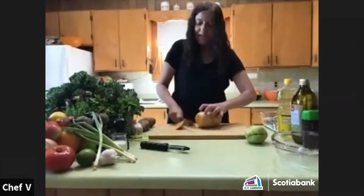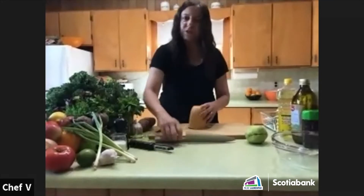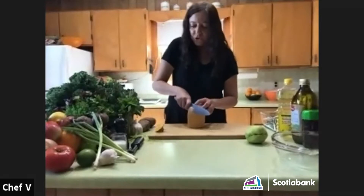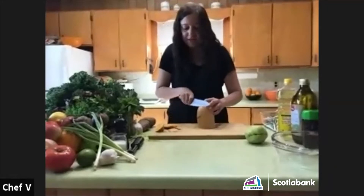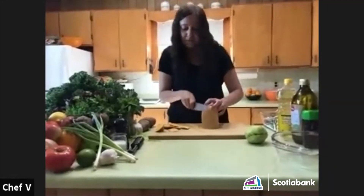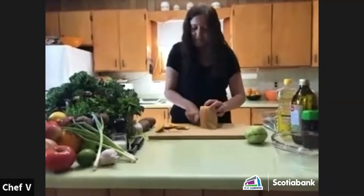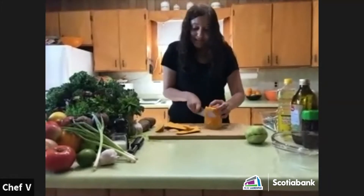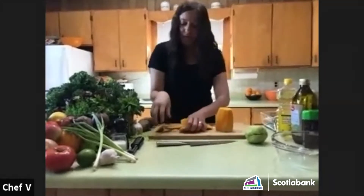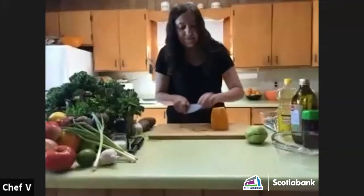What I'm also showing you is that I'm peeling different colors of vegetables, because every color in the fruit and vegetable food group offers different types of vitamins and minerals. If you're able to eat a variety as often as you can, you'll have all the benefits of all the different vitamins and minerals that keep us healthy.